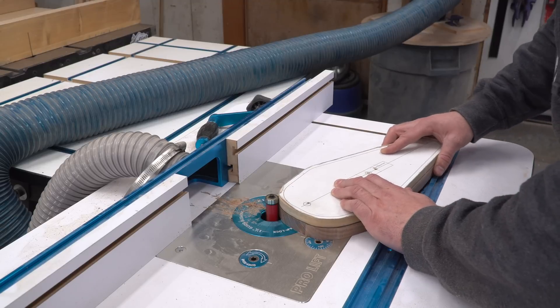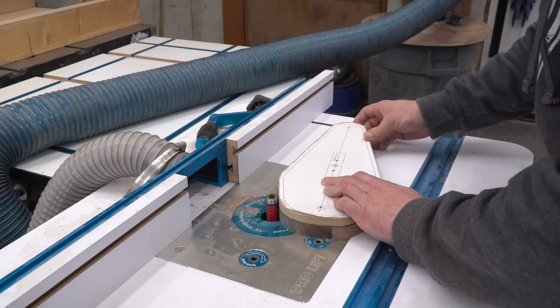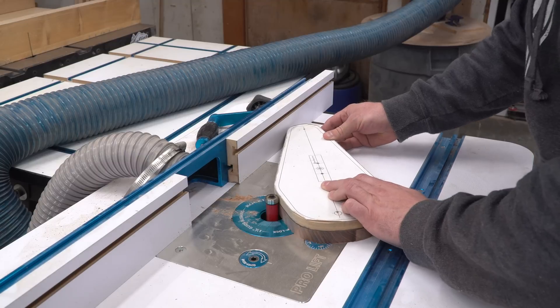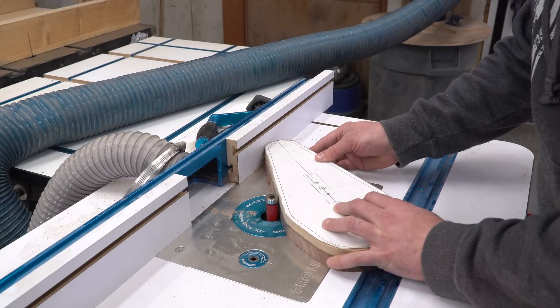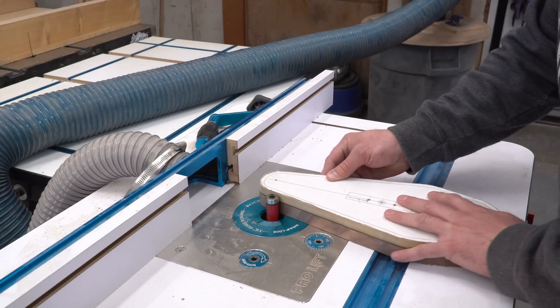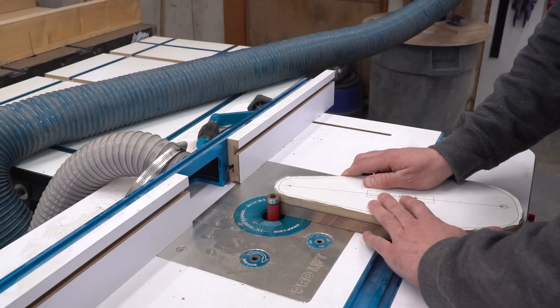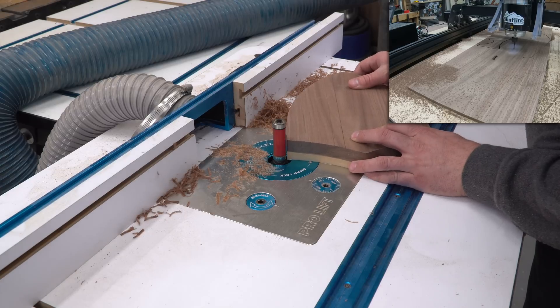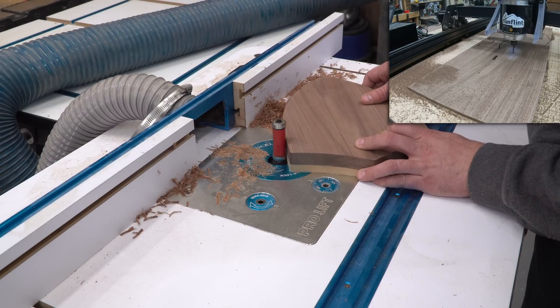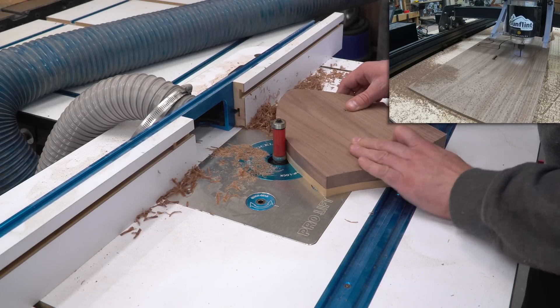At the router table, I started with the template facing up and riding along the top bearing. I only do half of the two big pieces in this orientation, because when I reach the bottom and come back, the grain switches directions and instead of carving into the wood, it's carving away, and the blades can catch and split the whole piece in half if you're not careful. How do you suppose I figured that out? Next, I raise the bit up, put the template face down, and finish the carve using the bottom bearing, which goes by pretty fast.